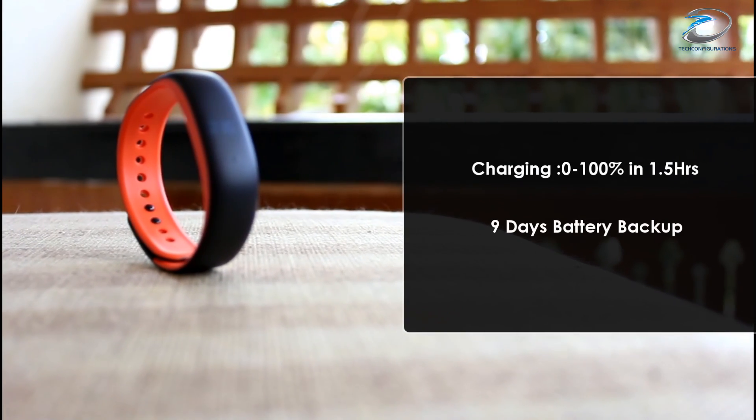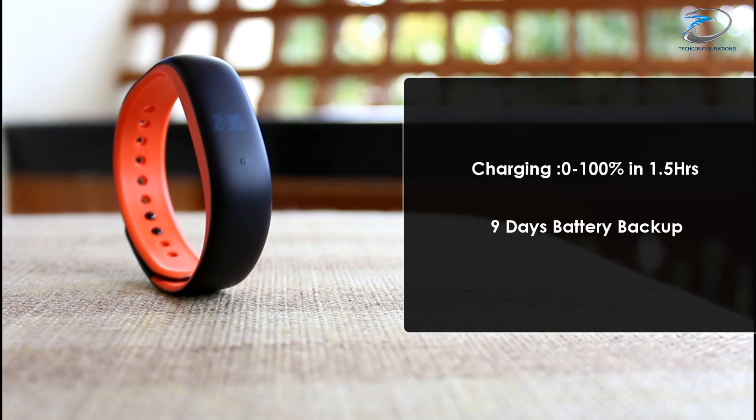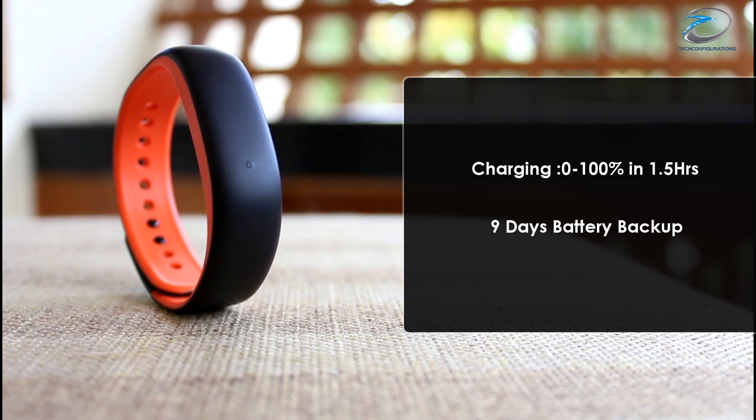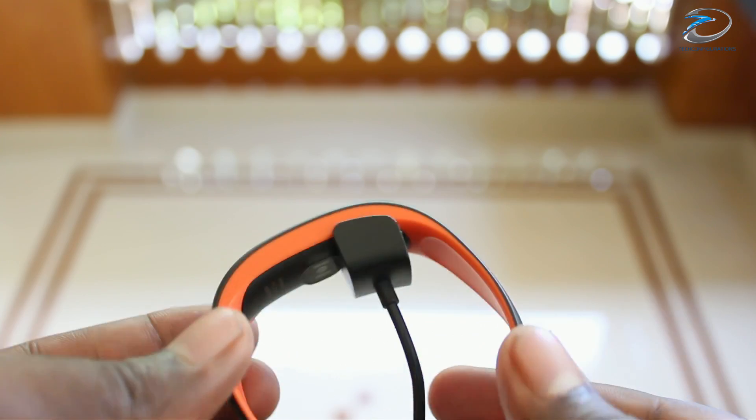Now coming to the battery performance, in our test it charged from 0 to 100% in 1.5 hours, and we were able to get 9 days of battery life, which is pretty good considering the fact that you would need to charge it only 3 times a month.